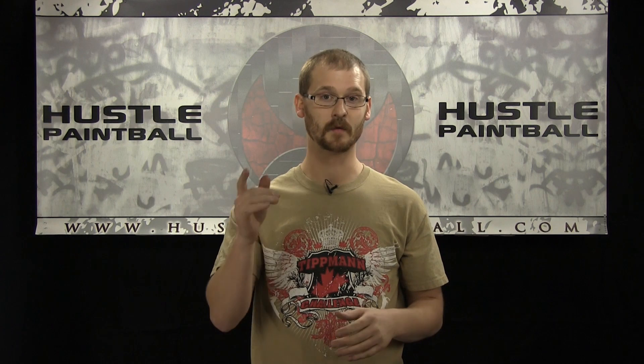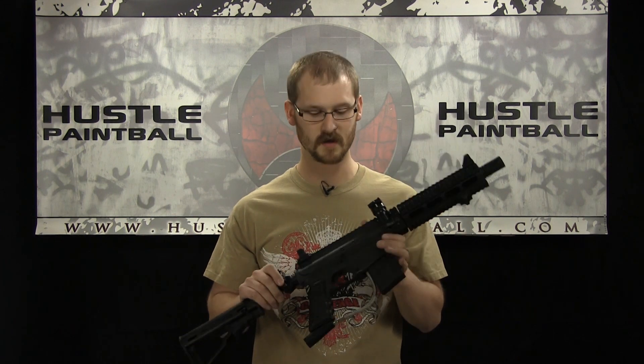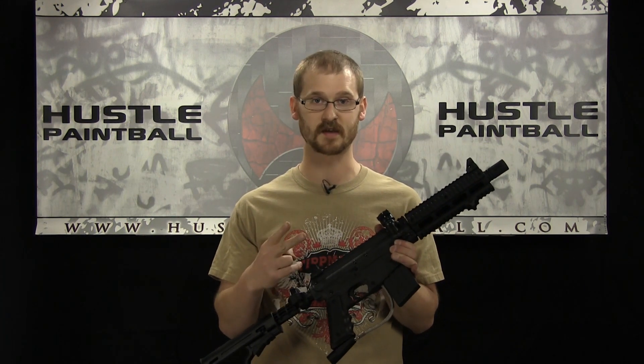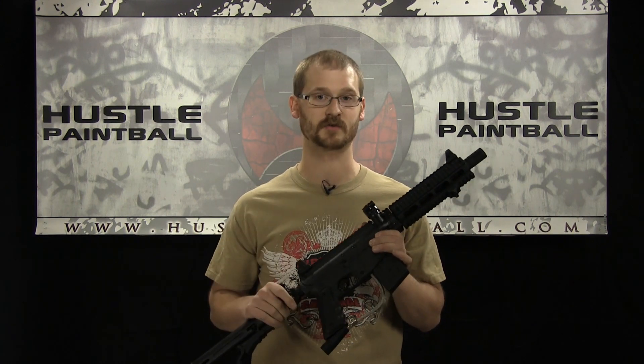Hey, it's Ethan with HustlePaintball.com and I'm going to answer a very simple question, one that isn't answered well on the internet. So what do you do if you've got a gun like this, the Project Salvo, that has one port coming up from the power tube and you want to install two accessories that require the use of that — for instance, a cyclone feed system and a response trigger?